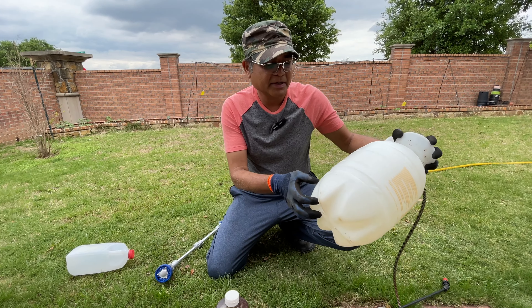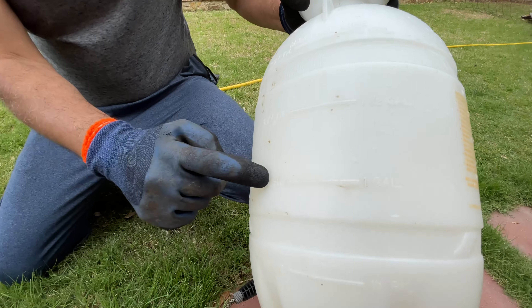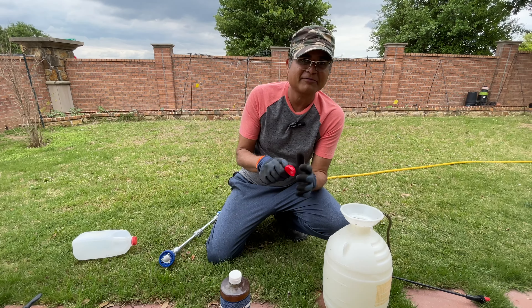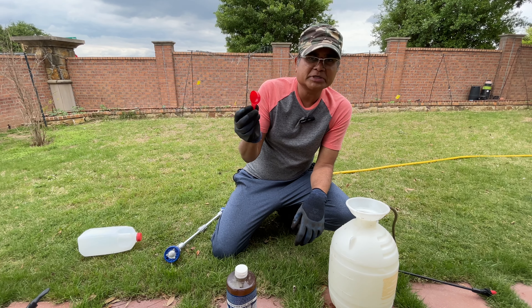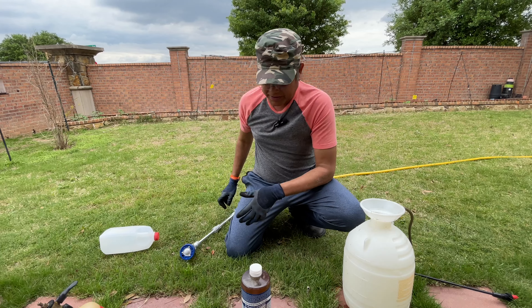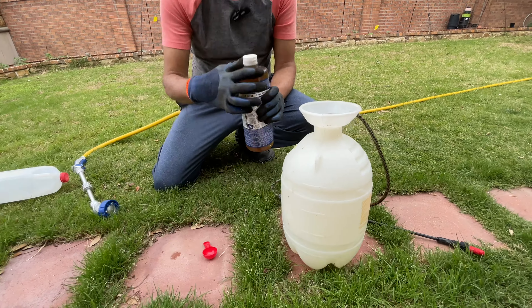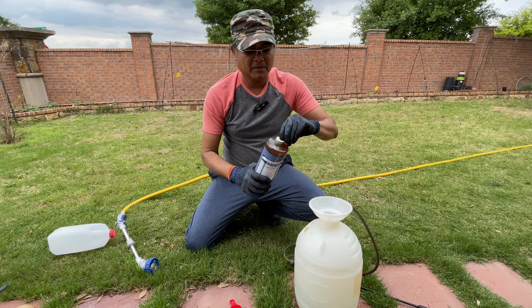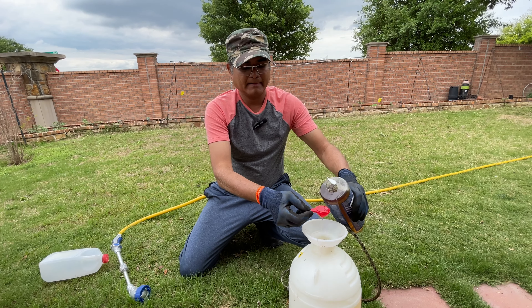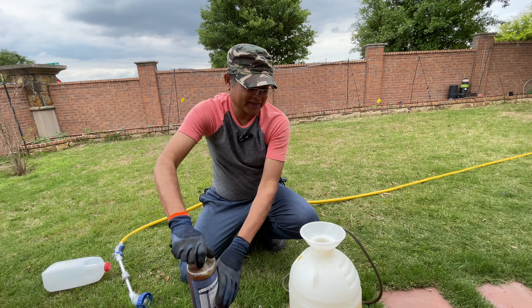The mixing ratio I use is one tablespoon to one gallon of water in my sprayer. This is mixed a little differently — I mix the water in first and then add the soap. Because if you add the soap first and then the water, there's so much suds and it's very hard to gauge your water level. So first let's fill up our sprayer. It's a two-gallon sprayer with markers. I'm going to fill up my water to the one-gallon mark and then add one tablespoon. I go easy because the leaves are so tender right now — I don't want the soap to affect those leaves in any way.